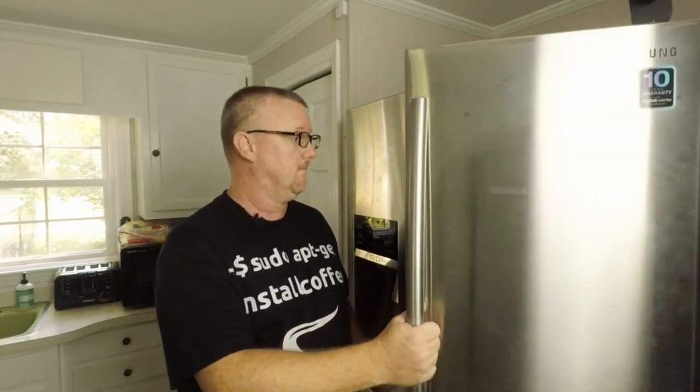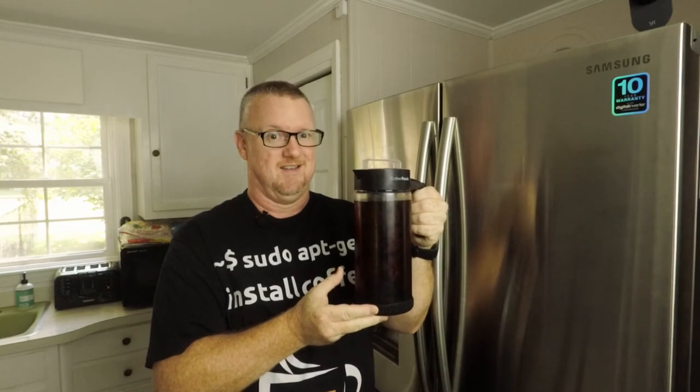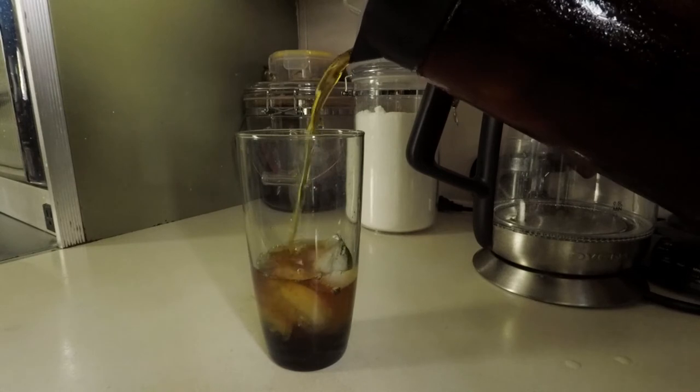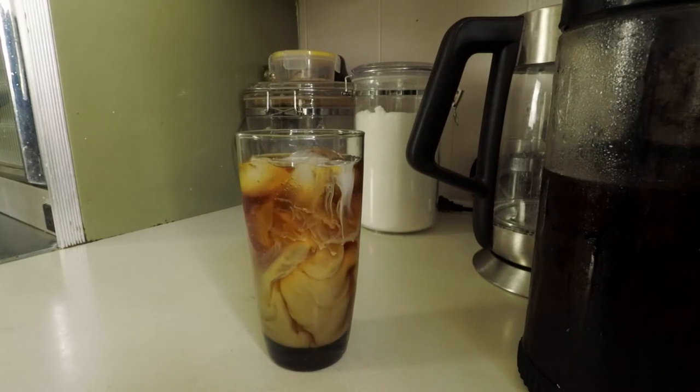Now we wait. Okay, it's been a couple of days. Let's look in the refrigerator and see what we have. Oh, now that's a good-looking pot of cold brew coffee. Let's pour a glass, shall we? That, my friends, is how you make cold brew coffee.